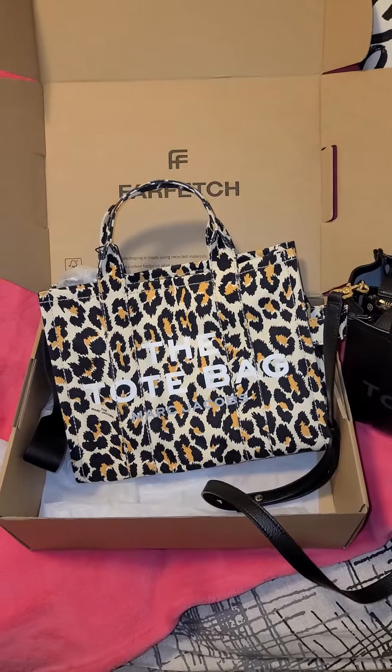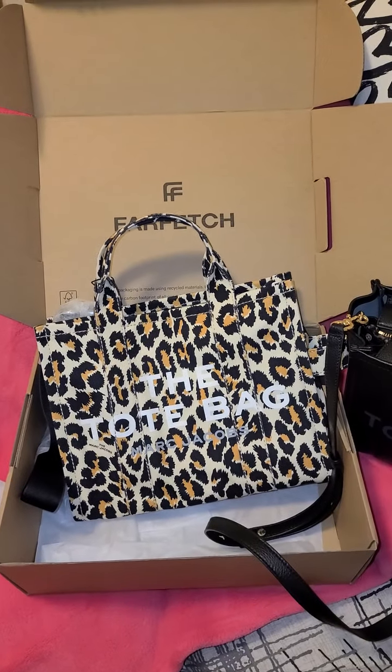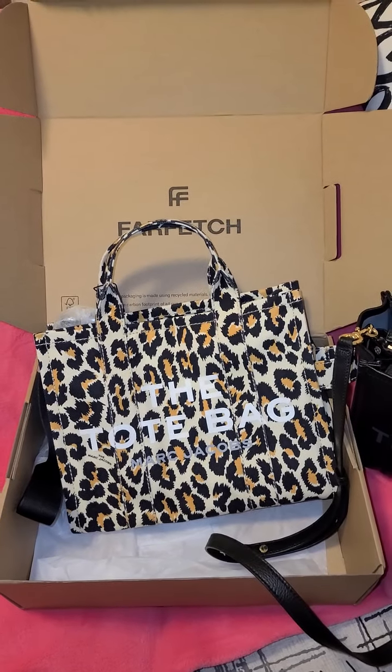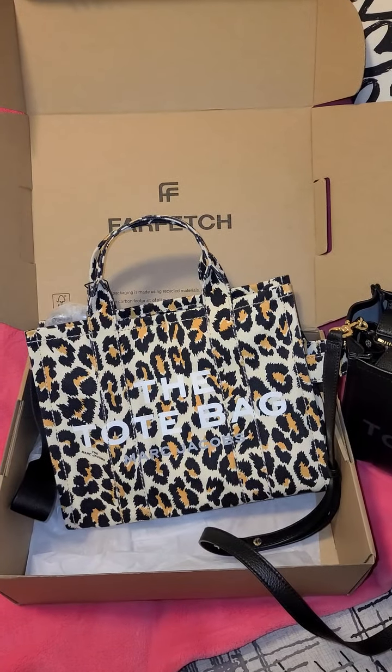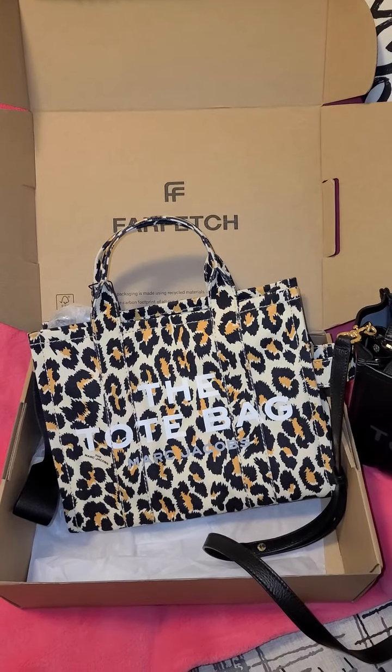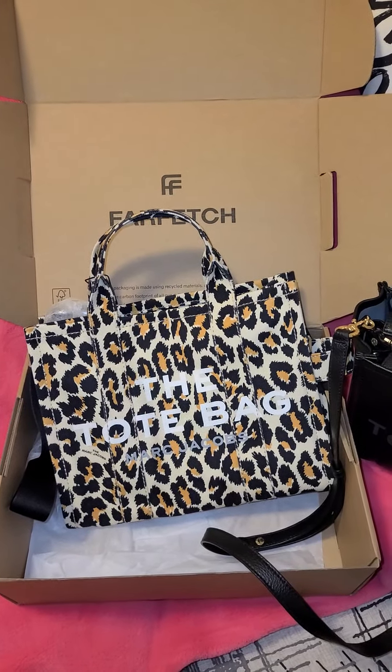I just thought I'd pop on here because it was my first order from Farfetch, and I am pleased with the bag. Thank you for watching — please subscribe and like my video. Thank you very much, and I will see you on the next one.